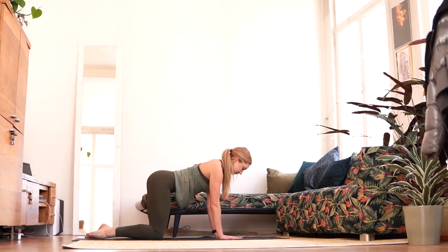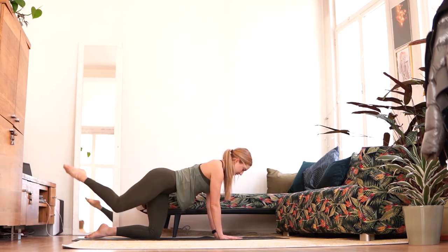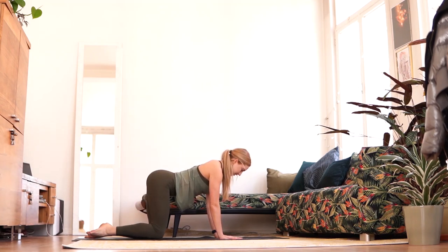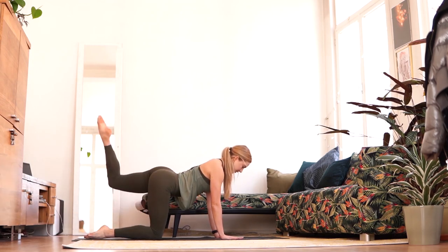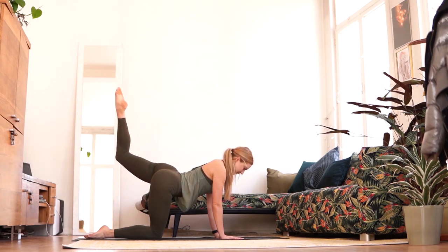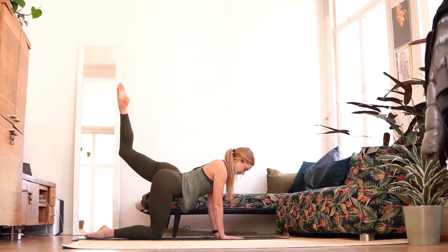Now we're going to do some horse kicks. We're going to kick the leg back, engaging the glute muscle, with a pointed foot. Now we're going to rotate — rotating the knee out without opening the hips up, keeping the hips on one straight line. You want to have a flat back. Then swapping sides — kicking the foot back, engaging the glute muscle, trying to keep the hips on one level, pushing out through the shoulders so we're not sinking into them. We want a long line between the neck and the back. Keep kicking the foot.